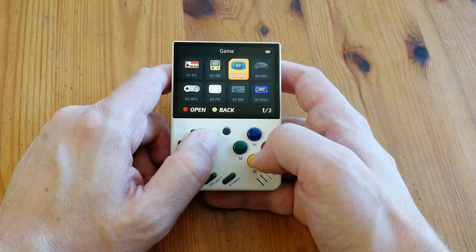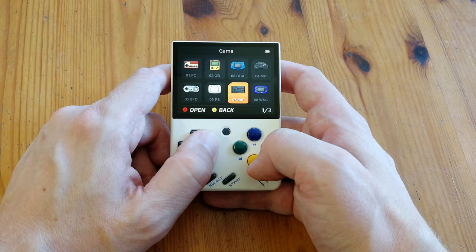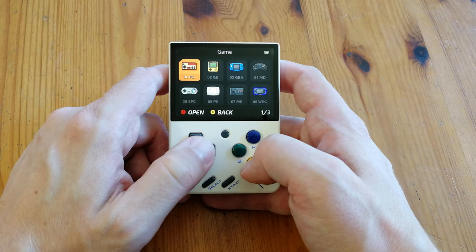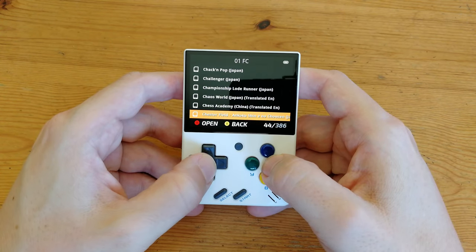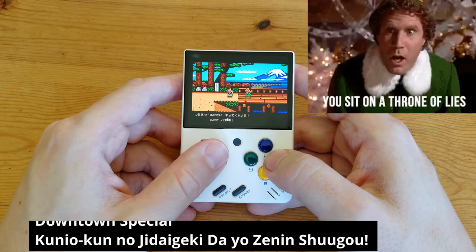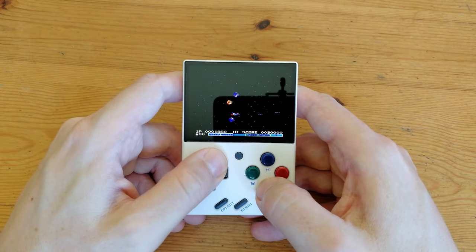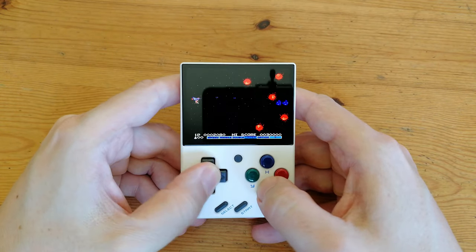We have quite a few systems here: Nintendo, Game Boy, Game Boy Advance, Mega Drive, Super Nintendo, PlayStation, Master System, WonderSwan, and many more. The game list for Famicom or Nintendo is packed with Japanese or translated-to-English ROMs, though trying a few uncovers a throne of lies. The best thing you can do is play arcade games. The screen is pretty fantastic — the blacks are really dark and the colors are nice and vibrant.